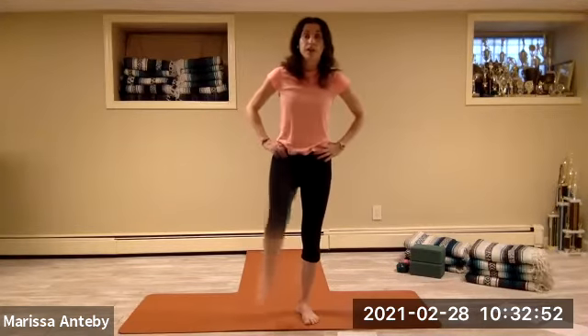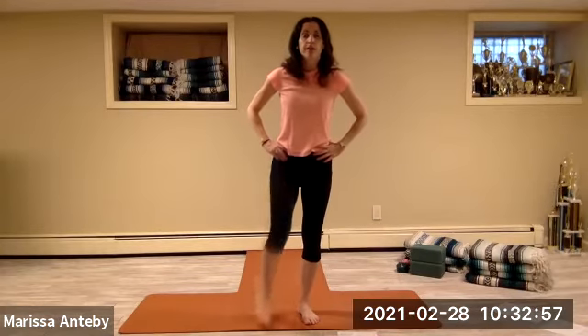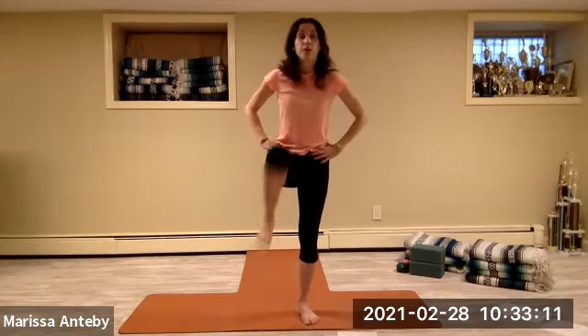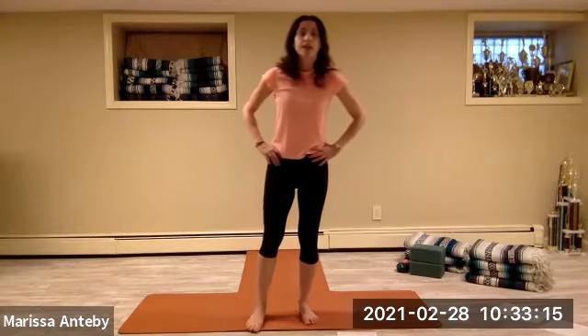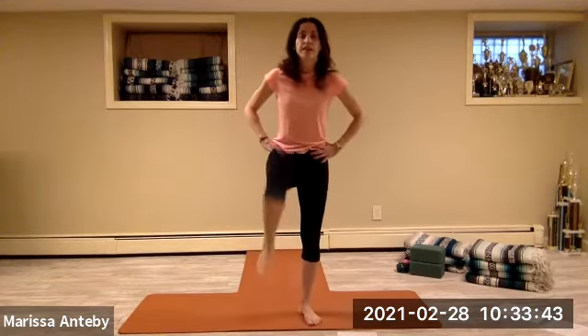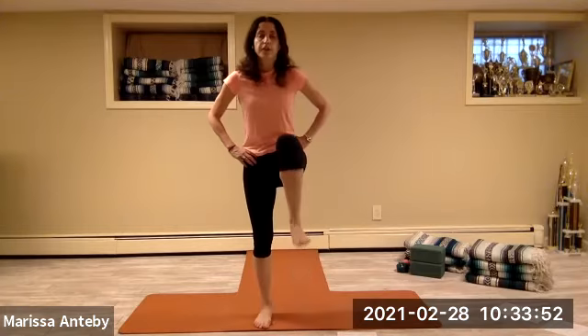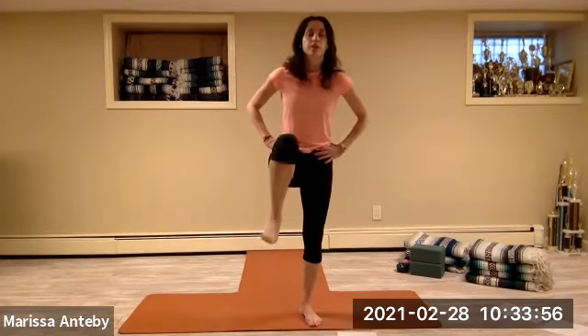Lift your left knee up for two sets of eight. Then alternate lifting your right knee and your left knee — two sets of eight, counting down from eight to one.